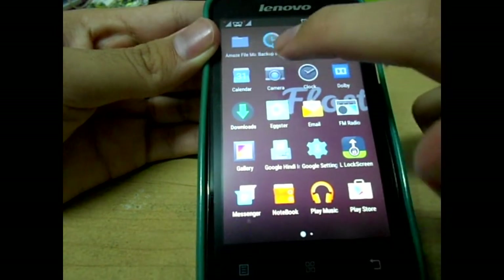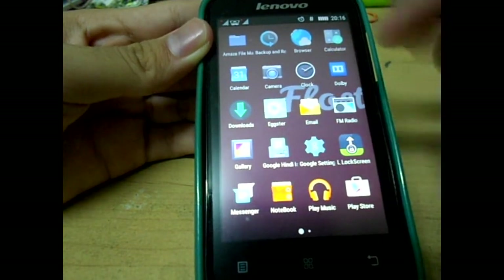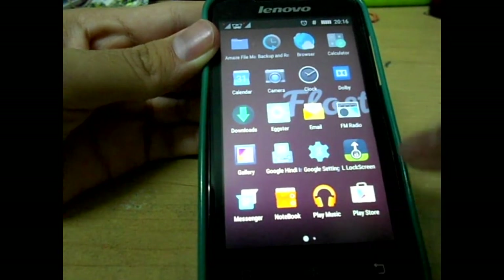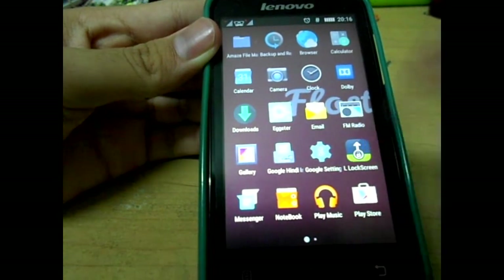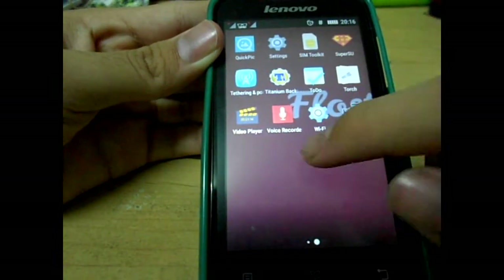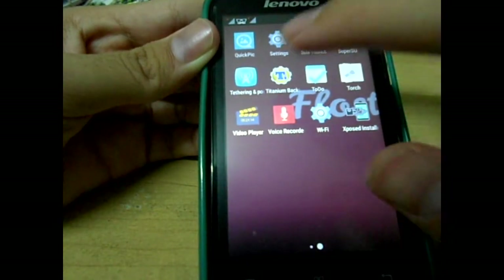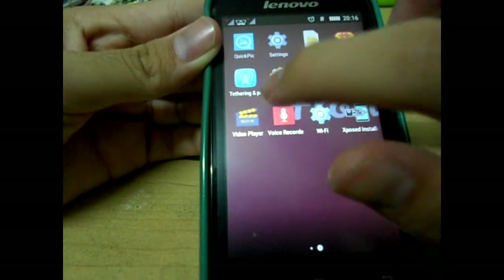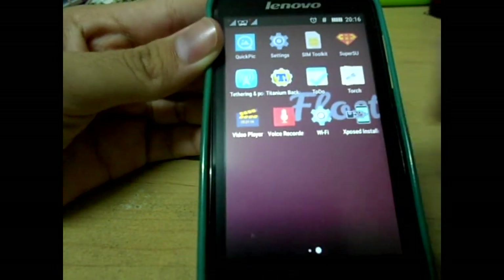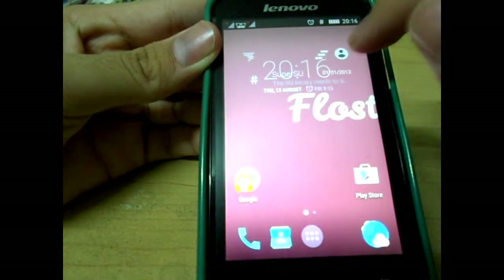You have an Amaze file manager, Dolby X, Easter egg, Google Hindi — I don't know why it's there but I'll uninstall that. There's an L lock screen for the lock screen, a notebook app, Xposed installer, Quick Pic, tethering and hotspot, and a voice recorder — the normal stuff you'd normally find.